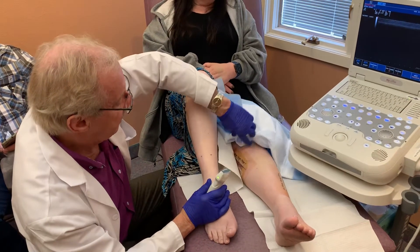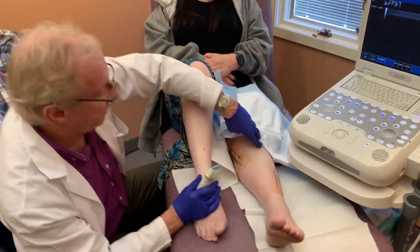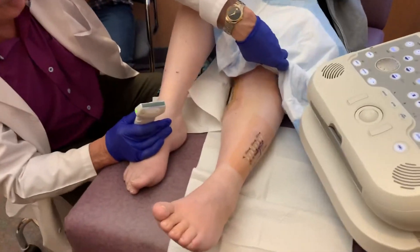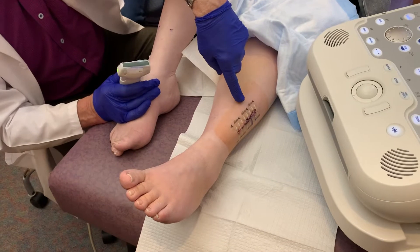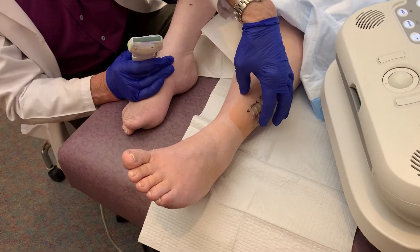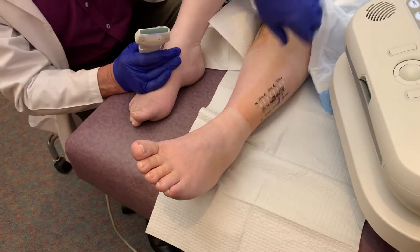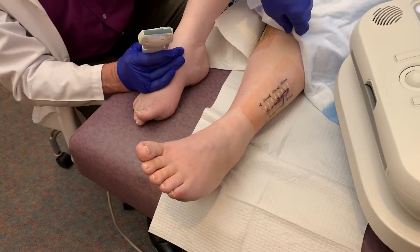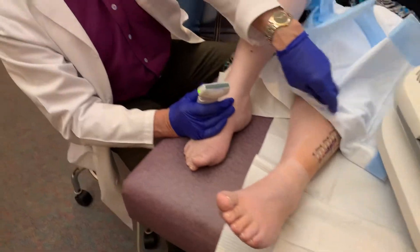If you look at her other leg, these are the incisions that she has for these surgeries — one, two, and three. These are the three different areas that we operated on. These are called zip lines, and they're really neat. We just use sutures beneath the skin to pull the skin together, and then these zip lines are like a zip tie that pull the skin together, so people can shower pretty much immediately afterwards.